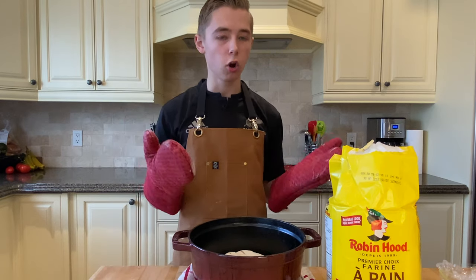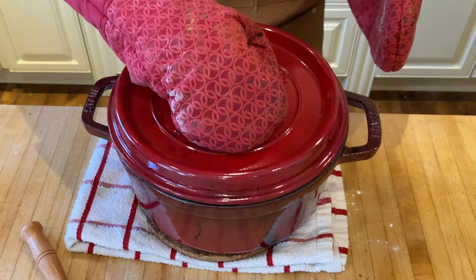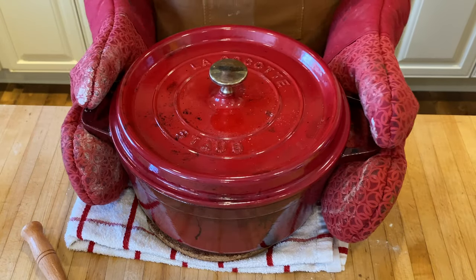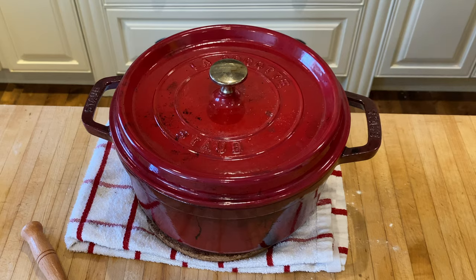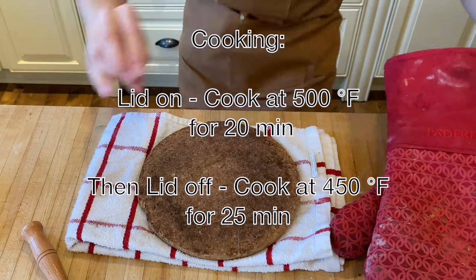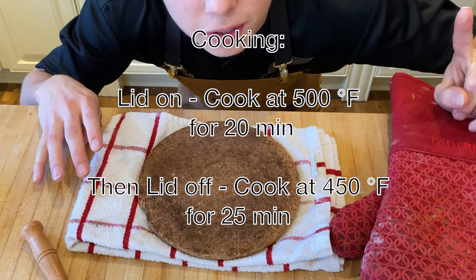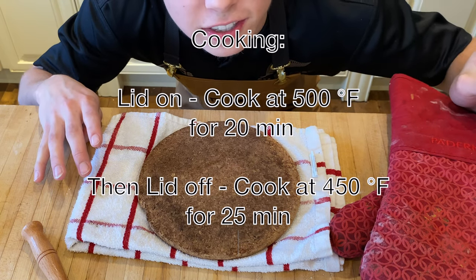Put the lid back on and place it into the oven at 500 degrees Fahrenheit for 20 minutes. Then at the 20 minute mark, take off the top and lower the temperature to 450 degrees Fahrenheit.